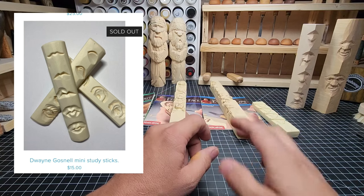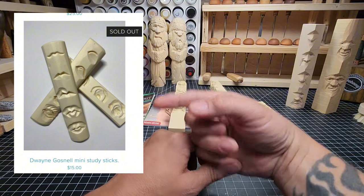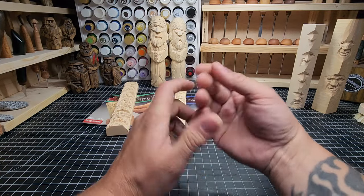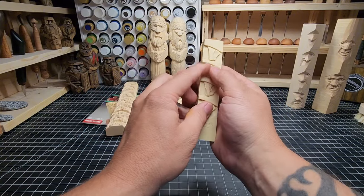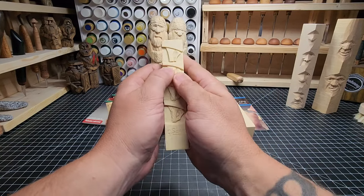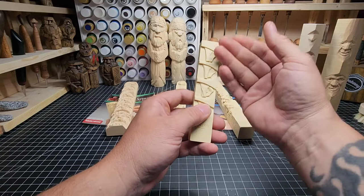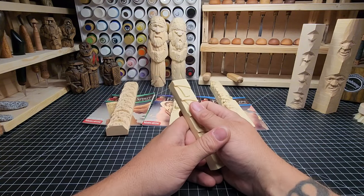Dwayne also has a little set of mini study sticks available on his website — the link is down below as well. For that price, you can't beat it. I'd really want to get those just to have and take a look at. I'm a tactile person — I like to feel something in my hands to learn about it. I like to look at it and see what the depth is, and feel it with my thumb to know how deep it is that way. Being able to touch something and feel it to learn what to do is something I can't quite replicate any other way.